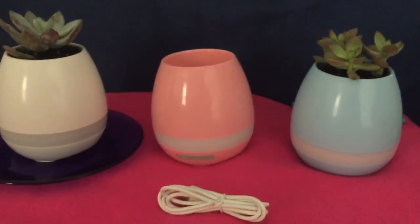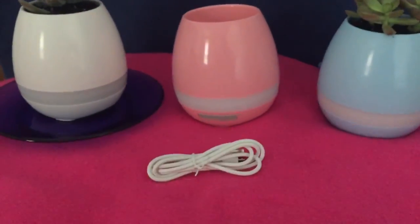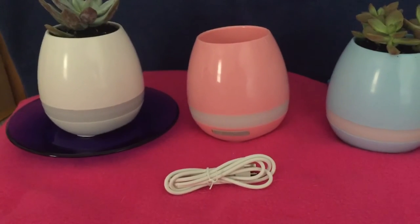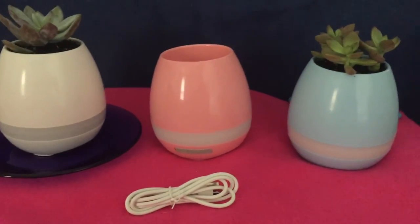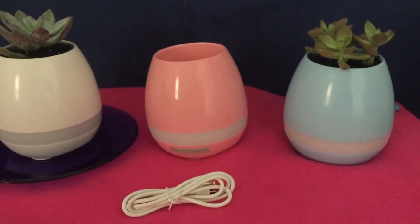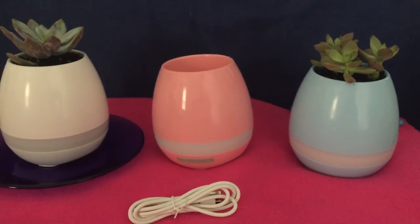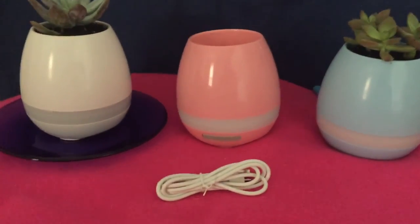This is Pete with Pete's Tackle Supplies. This is one of my best little products. It's rechargeable and lasts for 12 hours straight run time. When you plug it in it turns red, and then the light goes out when it's fully charged. It's a good little flower pot, little gift, little decoration.